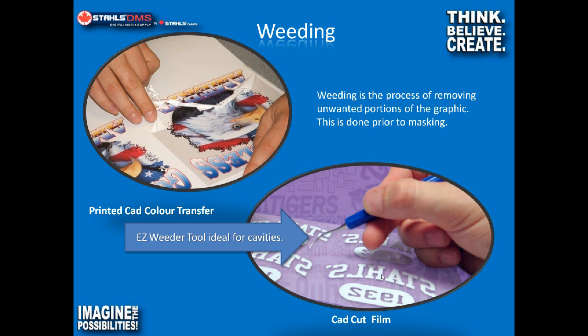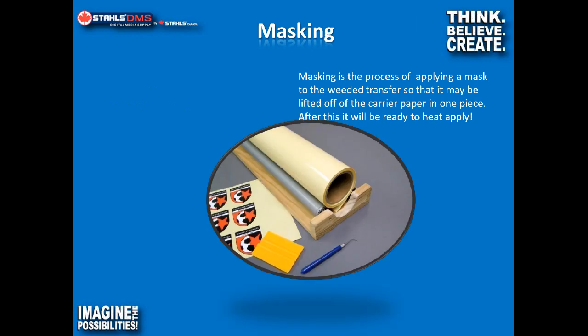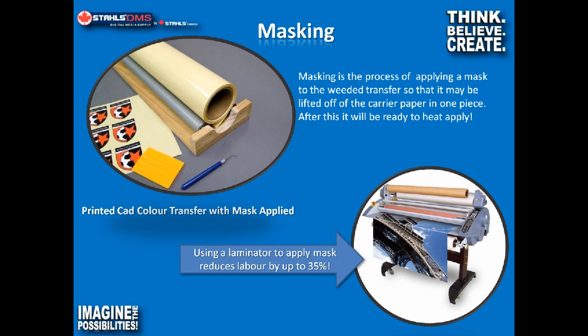The weeder tool is really, really handy. We do our weeding, then move on to the masking process. The purpose of masking is to allow us to remove the heat transfer from the carrier. Heat transfers have a heat-activated adhesive, and a lot of these products are really, really thin — if you tried to pull the heat transfer off the backing paper without any mask, it'll just roll up in your hand. So we apply a mask, either by hand using a squeegee or using a laminator. We bundle the 20-inch BN20 with a small laminator that's purpose-built for this reason.